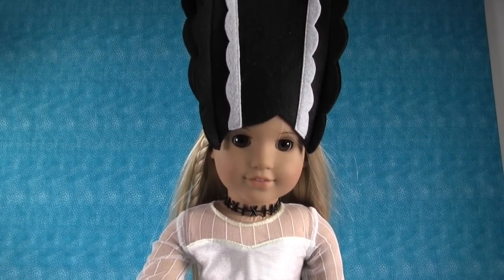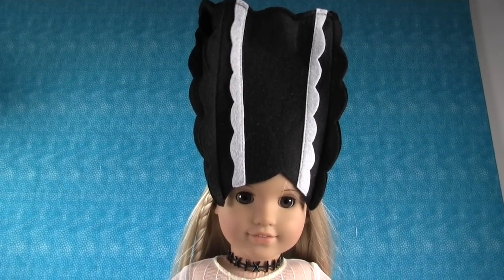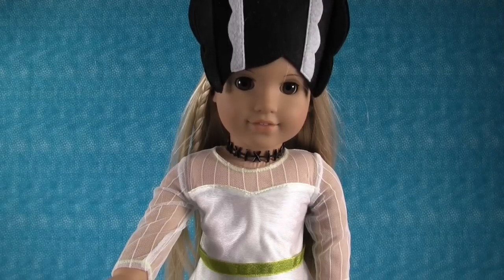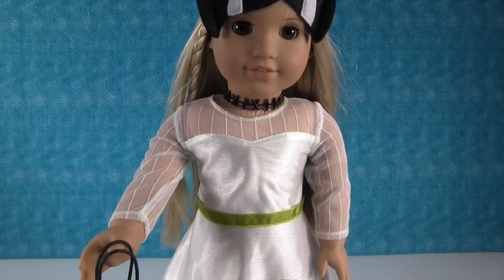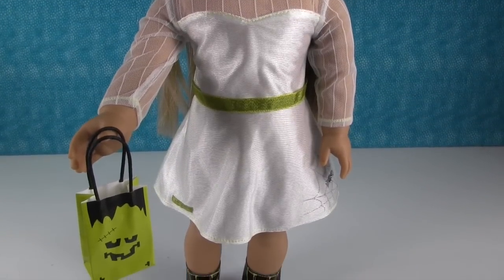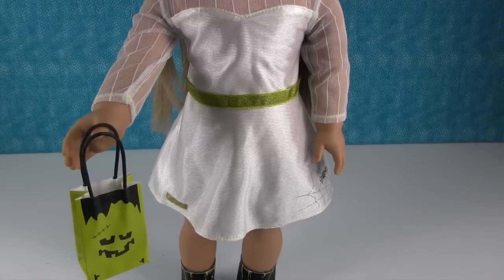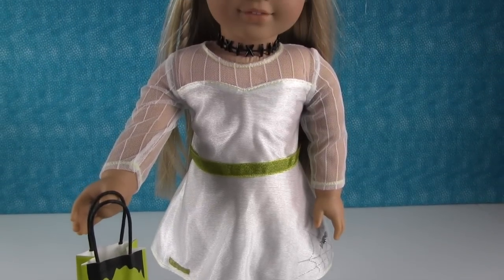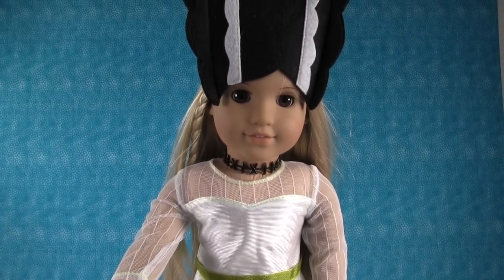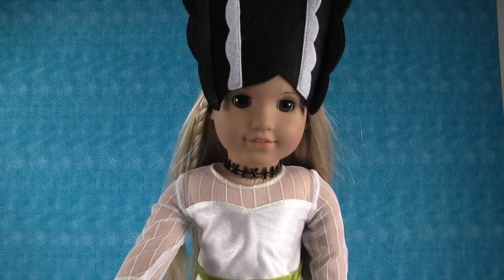But what do you guys think of Julie in her new outfit? I would love to hear what you think of the Mod Monster costume. Leave me a comment down in the comment section letting me know your opinion on this outfit, and give the video a big thumbs up if you love American Girl, Frankenstein, or Halloween. You can also leave a comment and let me know what you're going to be for Halloween if you're going to trick-or-treat or any costume contests. Thanks so much for watching. Make sure to subscribe to PS Toy Reviews if you haven't already — that way you don't miss any of our new videos. We'll see you next time.